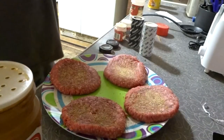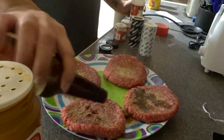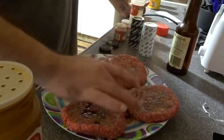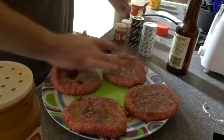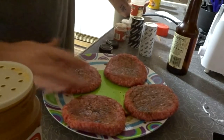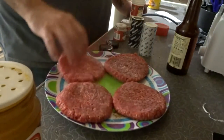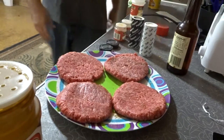Then that's teriyaki — almost messed up. Some Worcestershire sauce — I don't know how to say it — put some of this on here. This thing's actually almost empty, probably my last use, I gotta go buy more. Just coat it around a little bit, then flip them all over and do it all again on the other side.